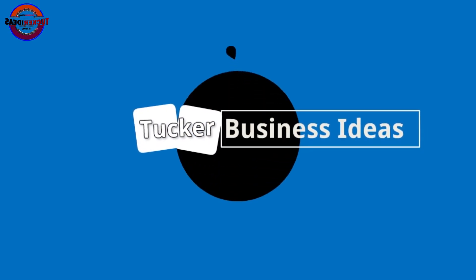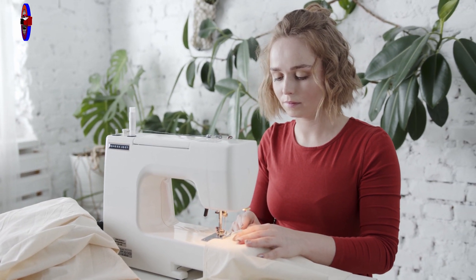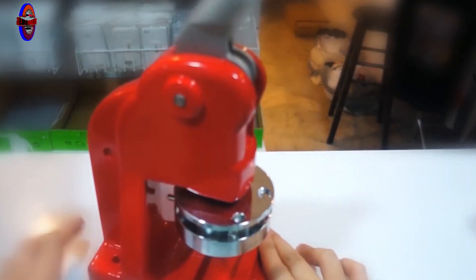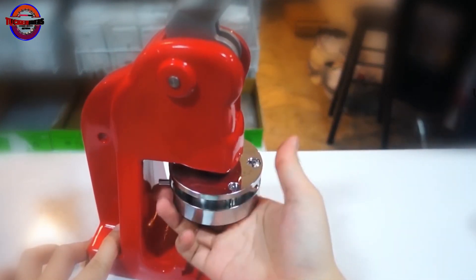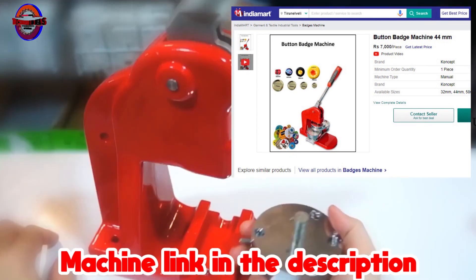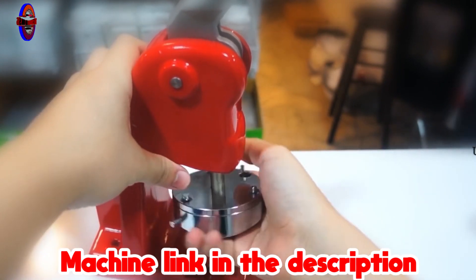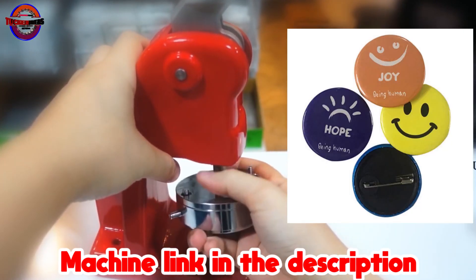Hello everyone, welcome to Tucker Business Ideas. Today we are going to talk about an easy business with the Batch Making Machine. This is the Batch Making Machine.